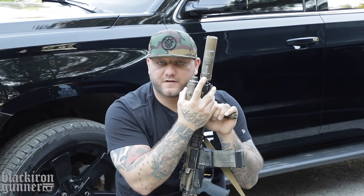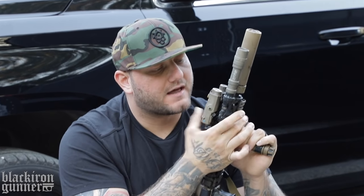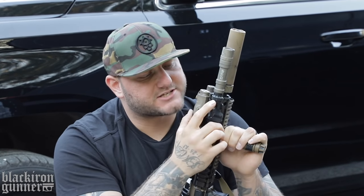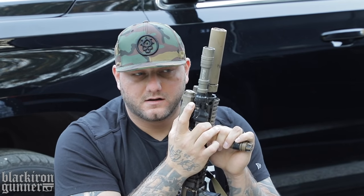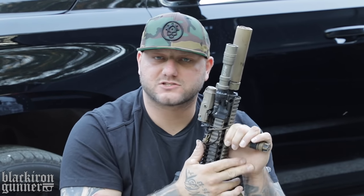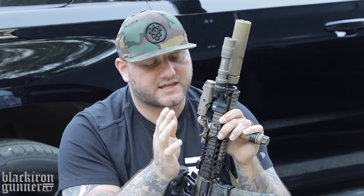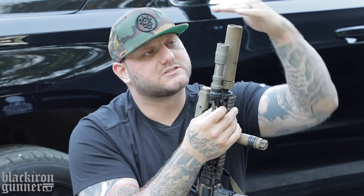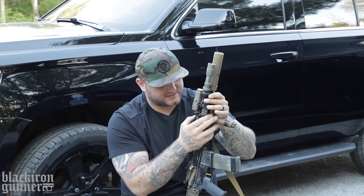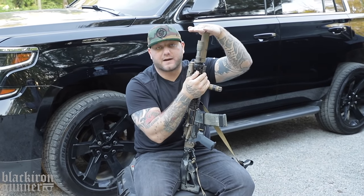Over to our lumens — I have a Surefire M600DF. This is a dual fuel. I think these are around $230. It's capable of putting out 1,500 lumens. Attached to that is a Surefire, I think it's the S500 switch. What I like about this switch is I've had Surefire pressure pads go out on me before — this is the first time one hasn't gone out on me. But just in case it does, I can still have a push button so I can operate the weapon light either way.